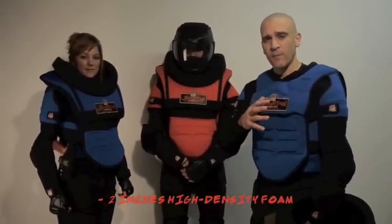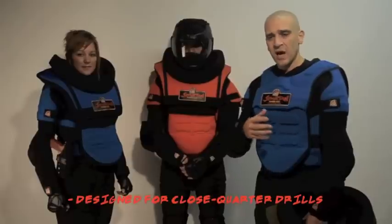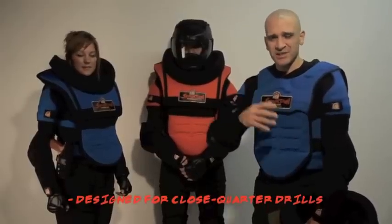The Alpha Vest is a CQC trainer chest guard that adds about two to two and a half inches of high-density foam padding to the current Spartan Vest for close-quarter drills, clinching, sucker punch drills, palm strikes, and all that kind of stuff.